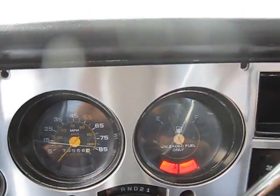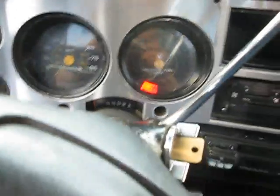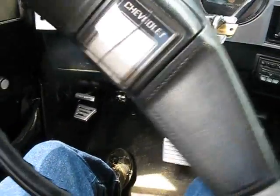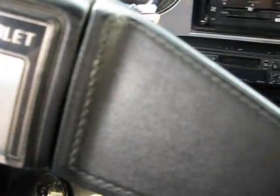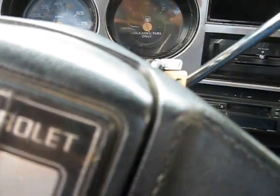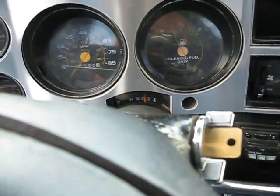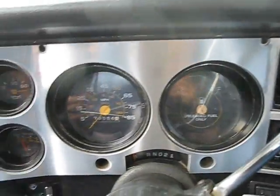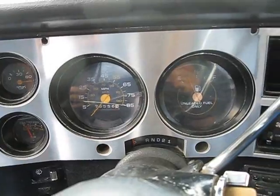Seventy-six thousand, five hundred and fifty-six miles, which isn't too bad. Sits up very high. Steering is very smooth for a big truck like this, an older truck. Brakes — I don't know if they're any good, they just went all the way to the floor. Shift is smooth. Let's go ahead and rev it a little bit — sounds nice.